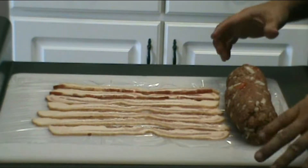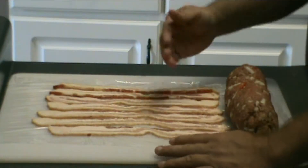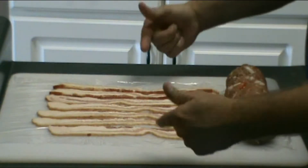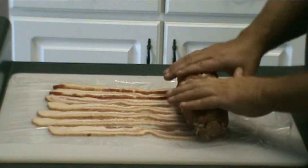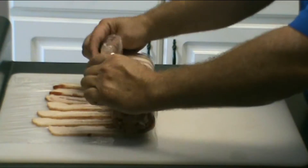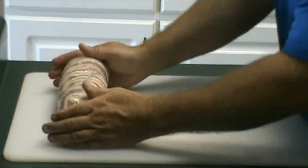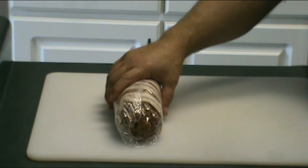All right y'all, we're going to go ahead and wrap this meatloaf now. I laid out some plastic wrap on top of the cutting board, laid out the bacon on it, and we're going to set the meatloaf on there. Then we'll use the plastic wrap to wrap it around the bacon — that kind of holds it in shape until we get it on the smoker. There you go. You've got the bacon wrapped around your meatloaf, being held together by the plastic wrap.